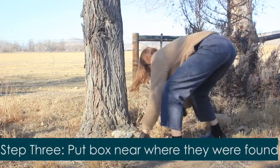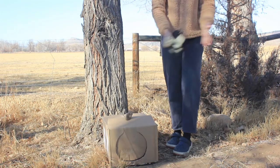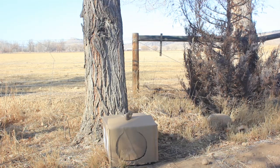Place your reunite box nearest to where the babies were found. You'll want to insulate it from the ground using things like leaves or a fleece blanket. Leave it there for 24 hours, trying your best not to disturb it as much as possible.